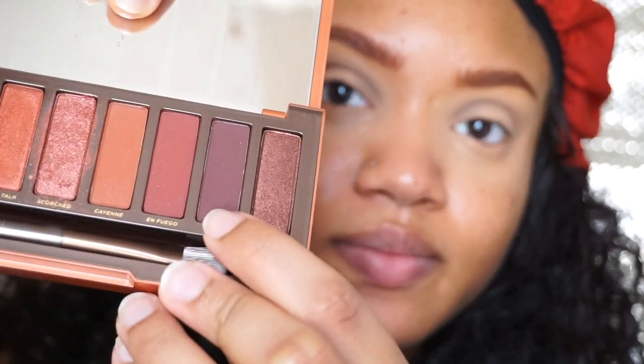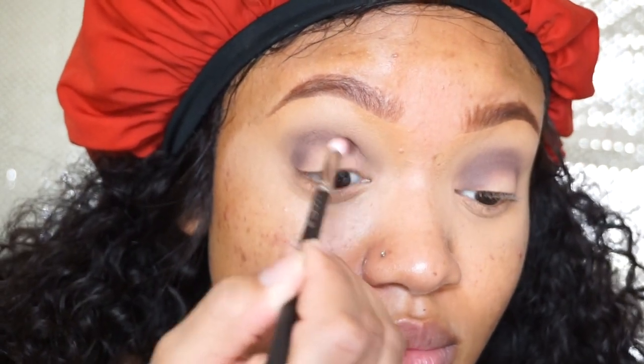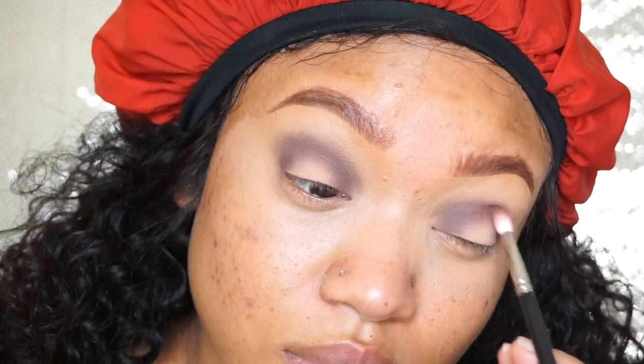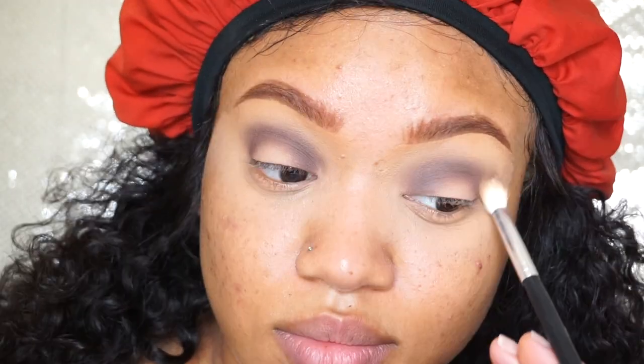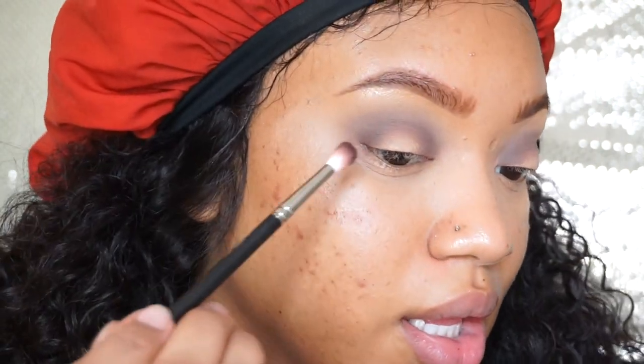I'm going to go into the Naked Heat palette and take Ashes. I'm going to use this MAC 221 — it's just a little baby blending brush — and I'm going to put it a little bit lower than the transition color. Then I'll go back in with no product and blend out, and deepen it a little bit more with Ashes.